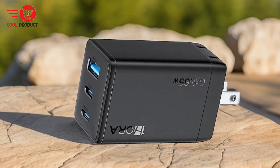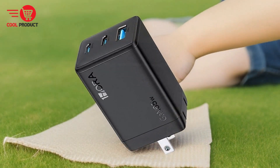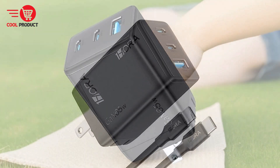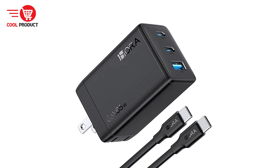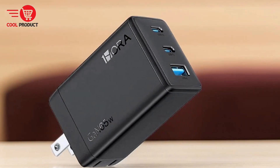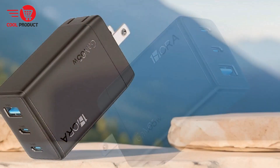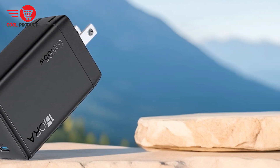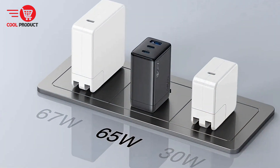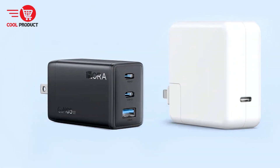GAN technology. Utilizing GAN technology, this charger replaces traditional silicon with gallium nitride, a crystal-like material capable of conducting higher voltages. This innovation allows the charger to be smaller, more energy-efficient, and faster compared to conventional silicon-based chargers. The compact size makes it easy to carry, and the improved efficiency means less energy waste and faster charging times. With support for USB-C PD 3.1 and PPS charging technologies, it can charge an iPhone 13 or Samsung S21 from 0% to 50% in just 30 minutes.